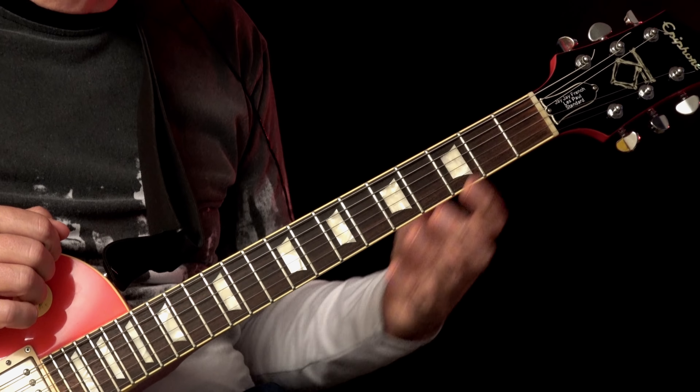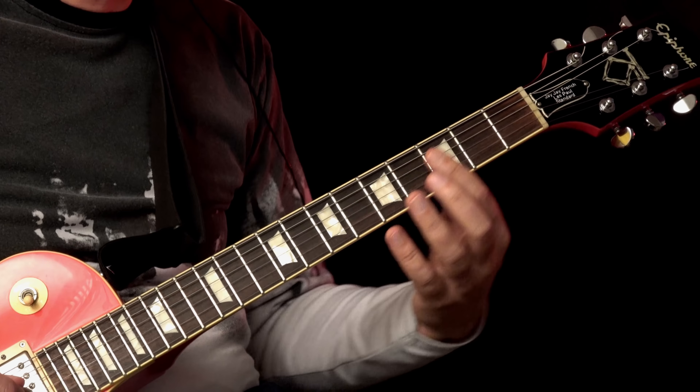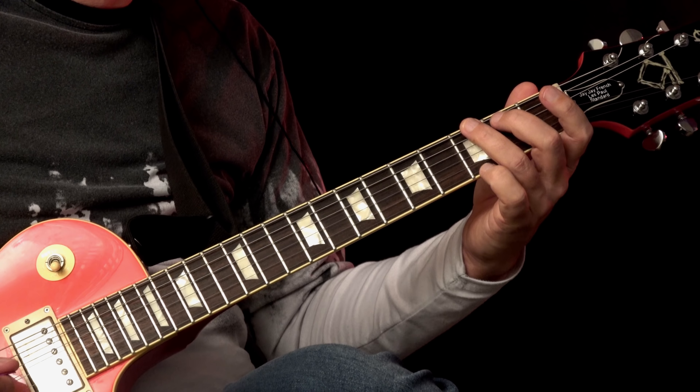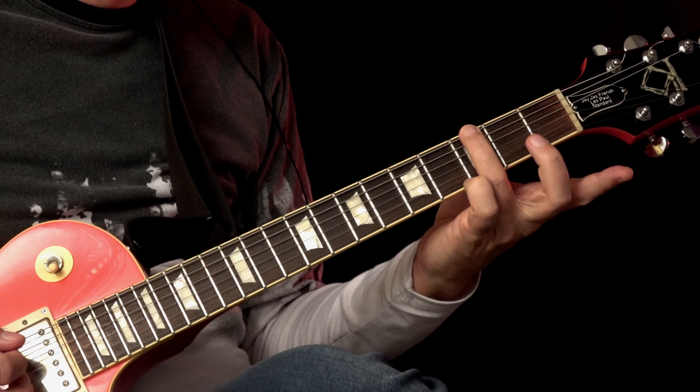Now comes an E flat with an F in the bass — you don't have to play the bass because the bass plays it, so you only play E flat: fourth fret, third fret, and fifth fret. Then B flat with an F in the bass — again you don't have to play the bass — just play this: third fret, fifth fret. Then comes an F with a C in the bass — you just play F: sixth fret, fifth fret, seventh fret. Then C5, and end up with the G major chord.